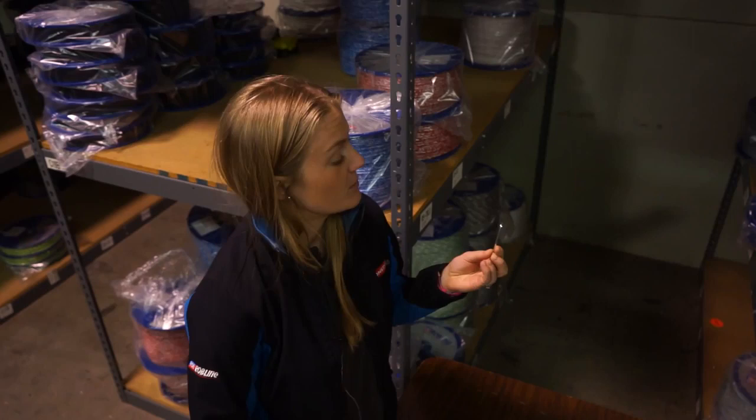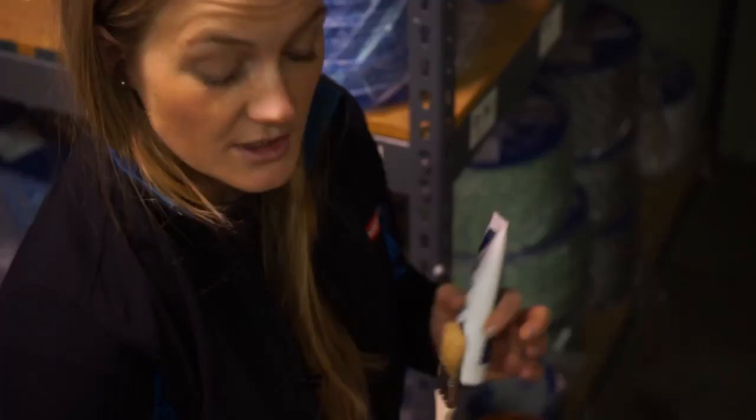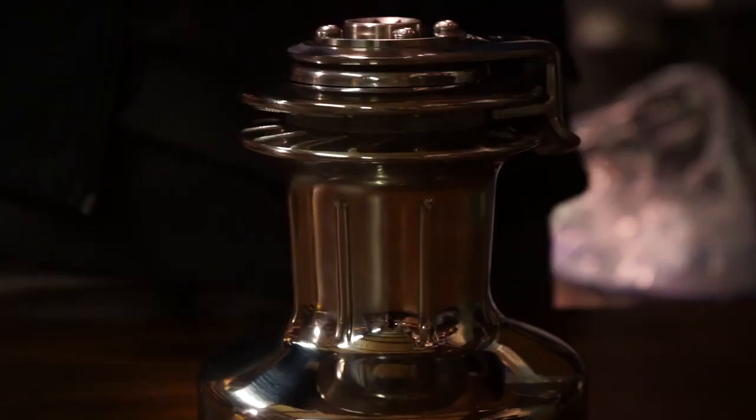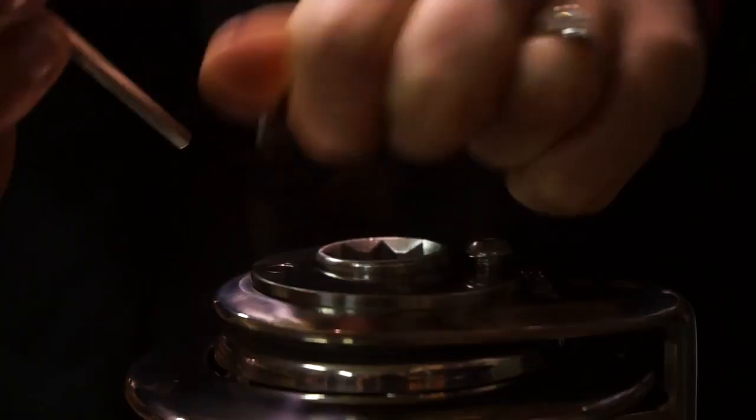We have our tools here: our four millimeter Allen key, our Andersen winch grease, a winch handle, a brush for the grease, and a screwdriver. So you take your four millimeter Allen key and remove the screws.